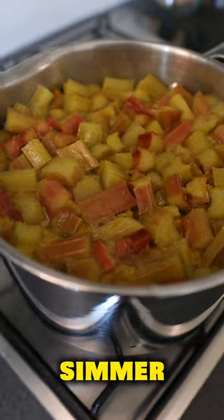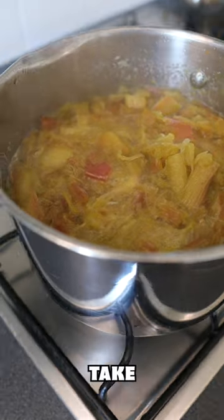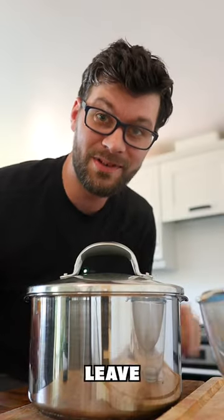Back over the heat and bring to a simmer. Cook until the rhubarb goes to mush, just like this. Take off the heat and place a lid on.